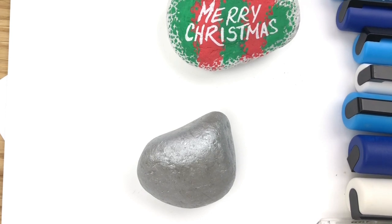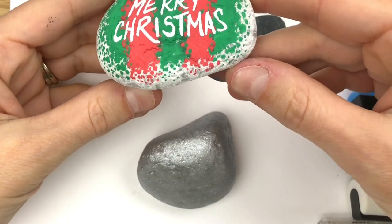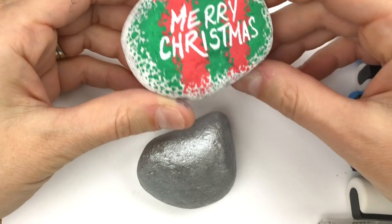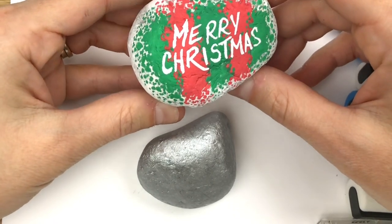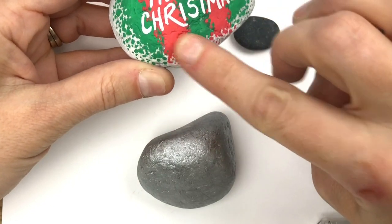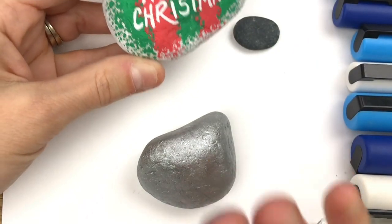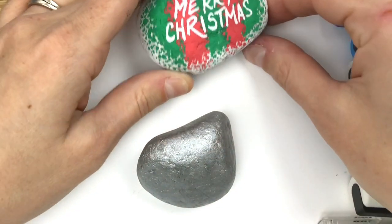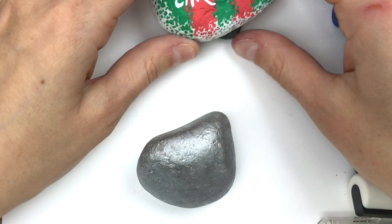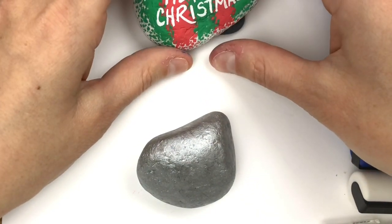Hello everybody, welcome into Rock Painting 101. I have a fun rock idea for you today. I actually filmed myself doing a Merry Christmas rock but my angle was bad and you couldn't see what I was doing. So instead of doing the exact same rock, I'm going to do the same style and we're gonna make one that says 'Let It Snow'.